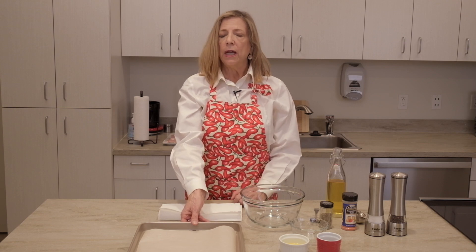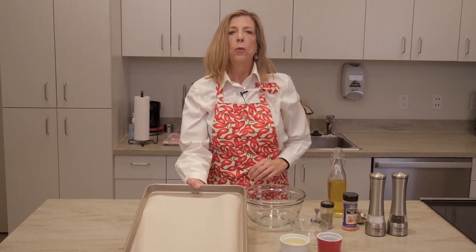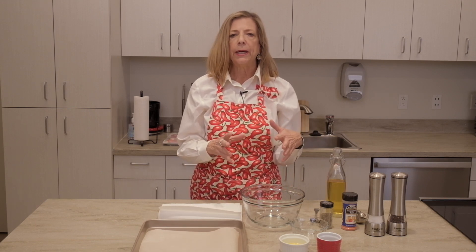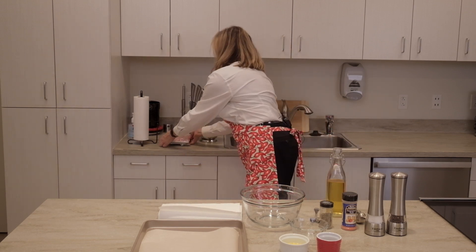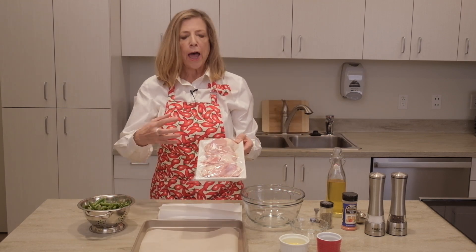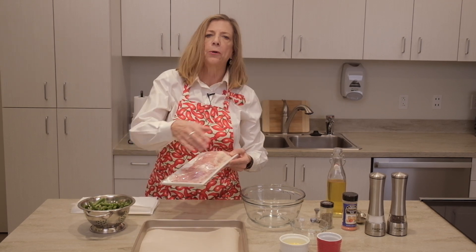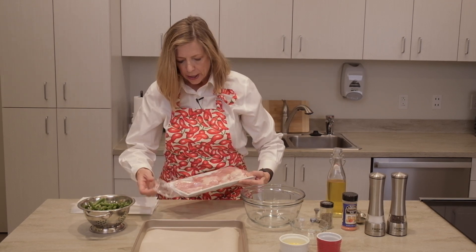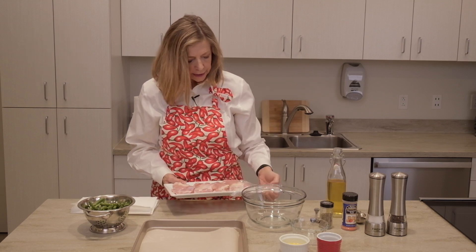Today we're using the most minimal of equipment — one sheet pan. We're going to make a delicious garlic chicken and green bean dinner, and this is just a template for a lot of variations on this type of quick dinner. I like to prep the vegetables the day before and have my chicken ready to go, so that when I walk in the door I can preheat the oven to 425 and in just a few minutes have this meal ready to go into the oven.